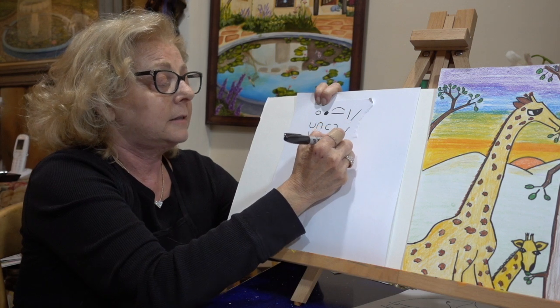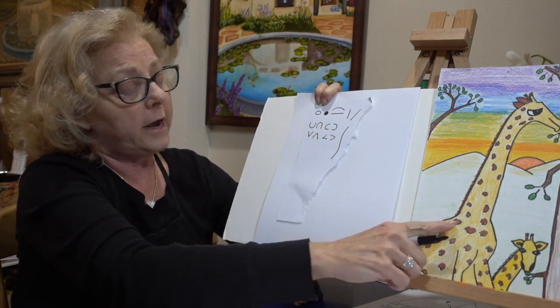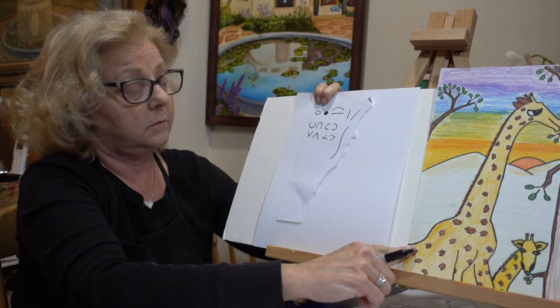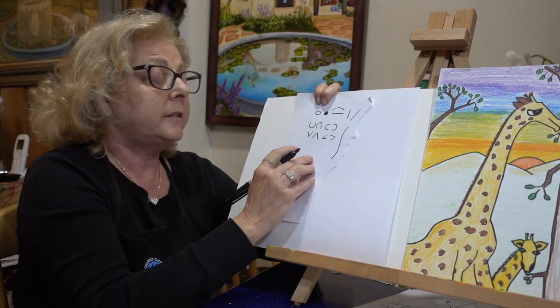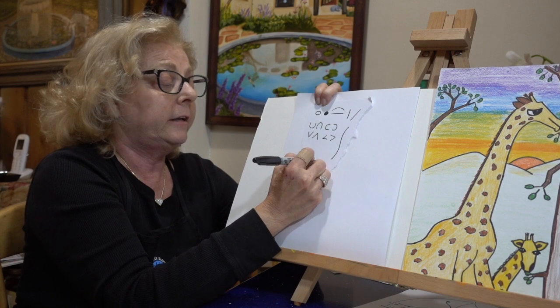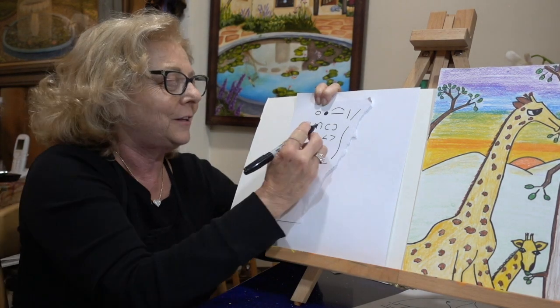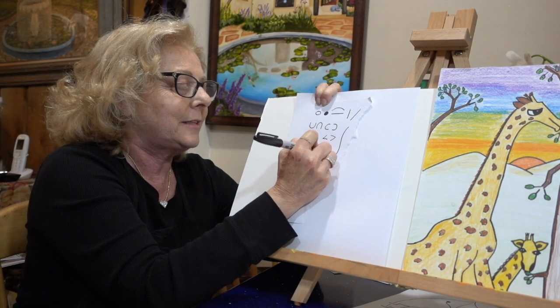Then we have our Lazy S, which we actually have right here if you can see, boys and girls. Our Lazy S, if it's laying down, it's a hill or a valley — you call it. And then it's been fun to do spirals, so let's do some spirals. They make great snails.